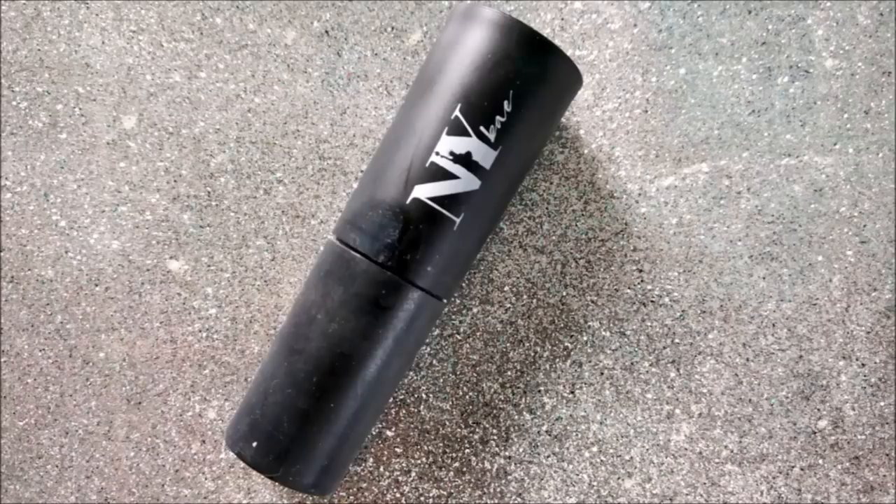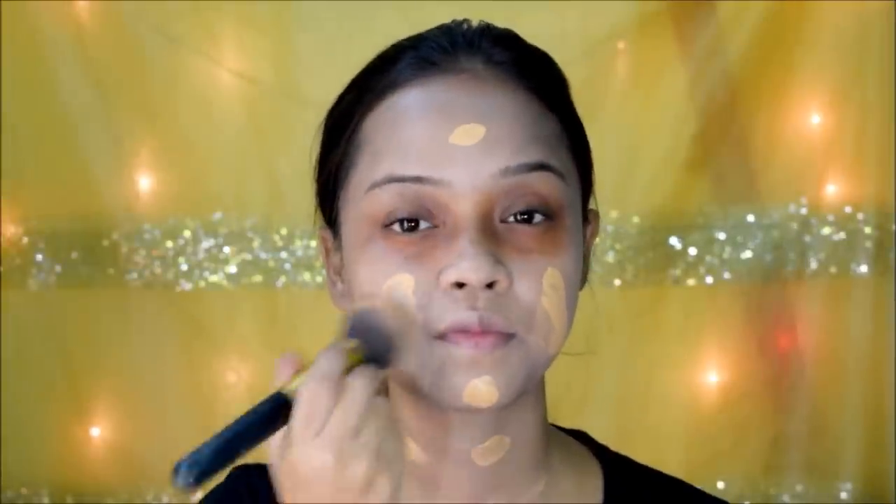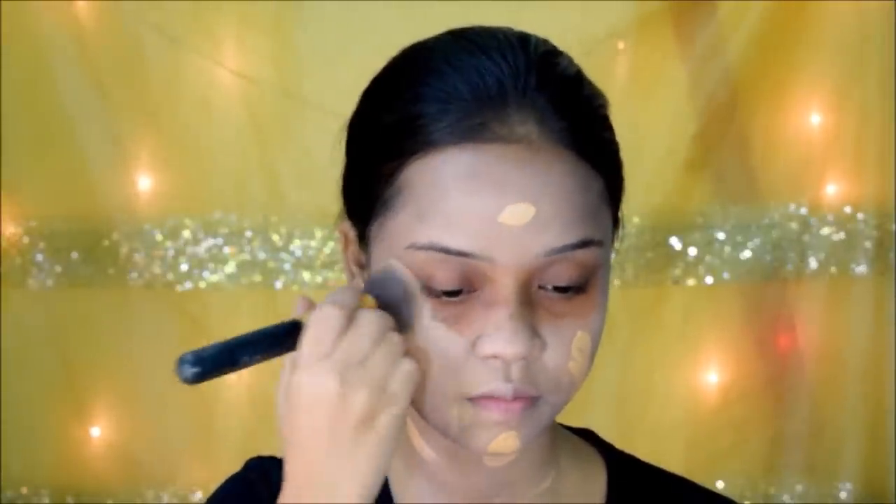I'm starting with a sunscreen — if you're doing this makeup at night, use a good moisturizer instead. After this, I'm moving on to my primer, then using an orange corrector on areas where I have a little pigmentation to avoid ashiness. For foundation, I went in with the Nika Skin Genius Foundation, applying it all over my face and neck so they match, and blending it out using a brush.